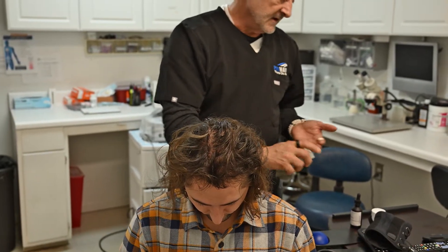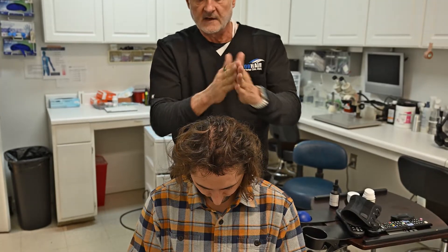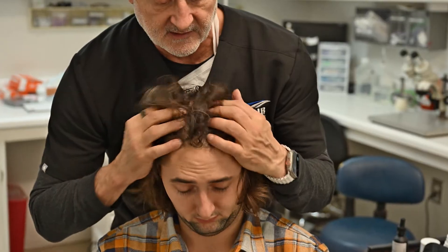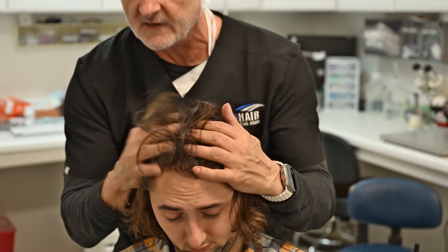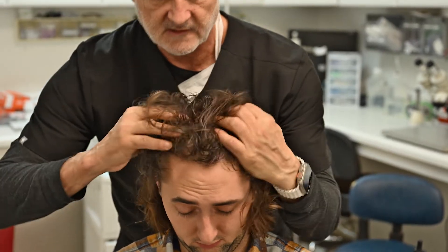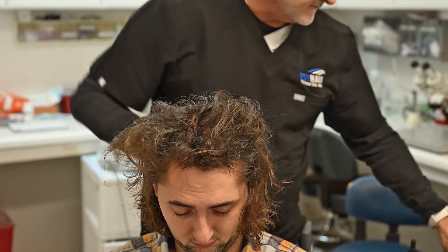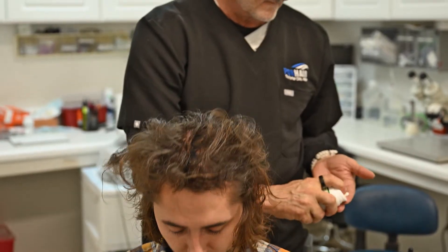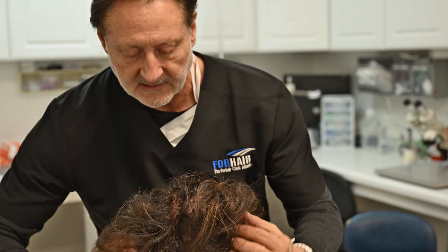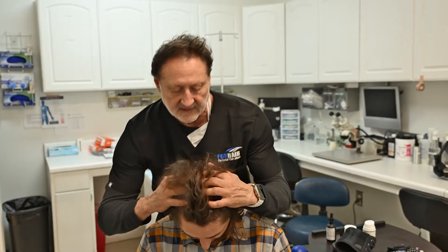I put on one pump, mix it together, then come up under my hair and into the scalp — that way I'm getting less on the hair and more on the skin. I aim for the middle, and my last area to treat is going to be the crown. One more pump, and again I like to come under the hair as much as possible up in there and into the crown.